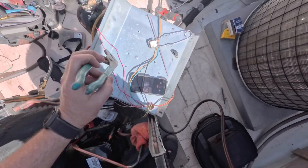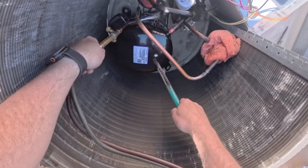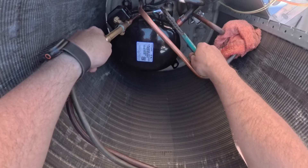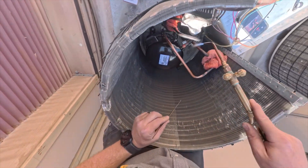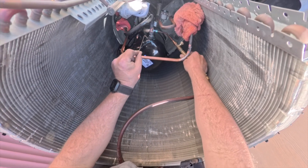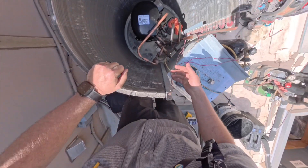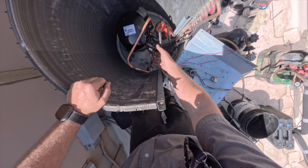Now we need to go ahead and pinch this off. We'll go ahead and pressure up with nitrogen to make sure we didn't miss a spot. I'm a little concerned there's a spot on the bottom of this. If it does leak, I'm going to take this lower panel off so I can get better access because these pipes are in the way.